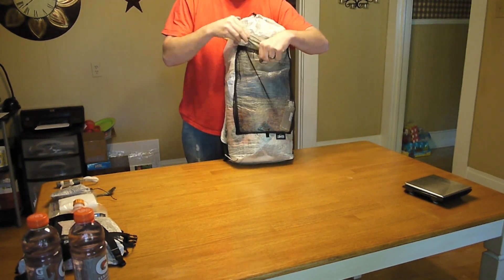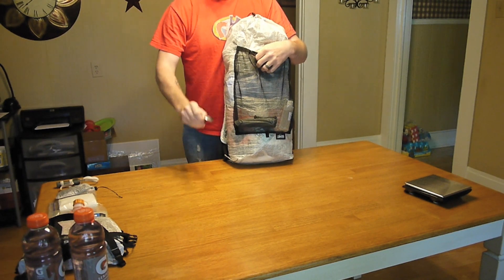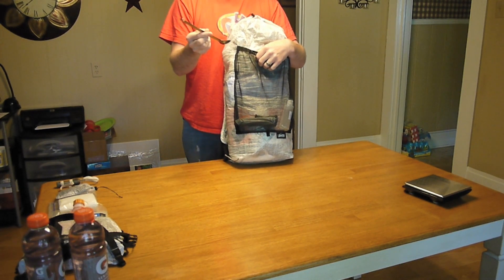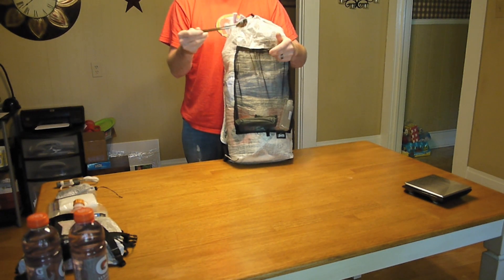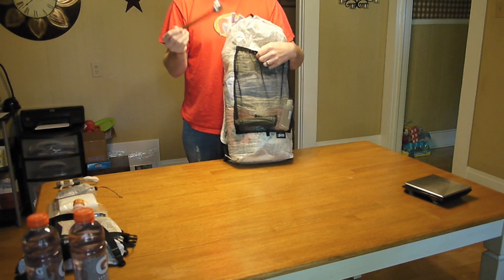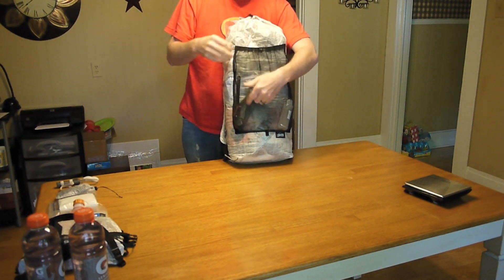I have all my tent stakes in my stake bag. My Aria long-handle titanium spoon — I love this thing not because it's titanium but because of the long handle. I freezer bag cook, and when you freezer bag cook a long handle is just awesome.